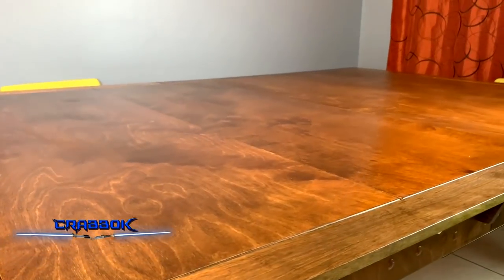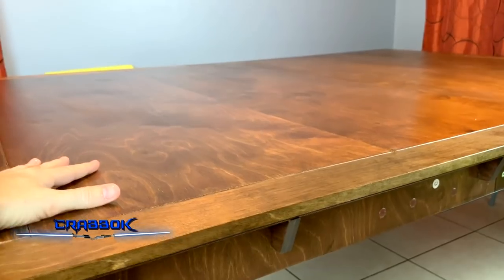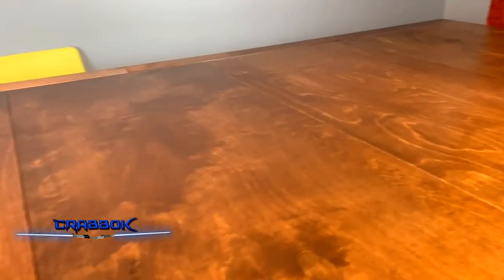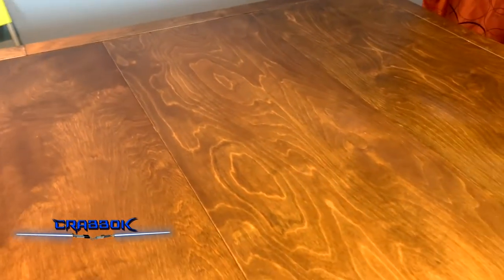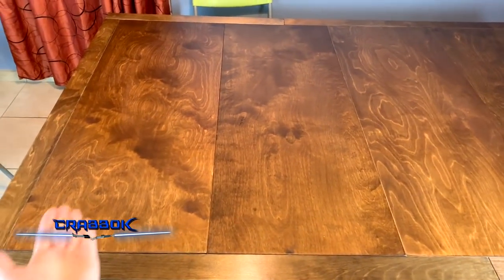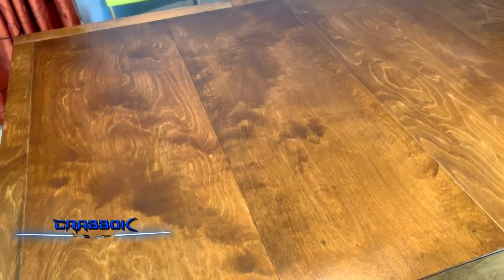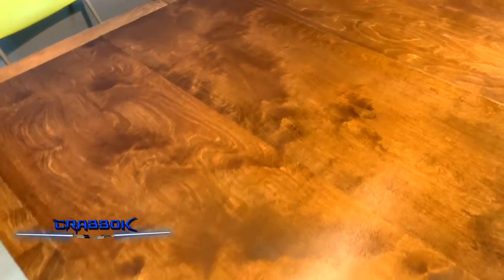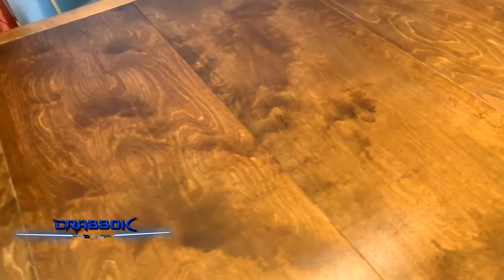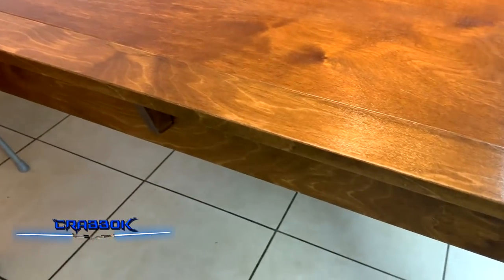Here is the 4x6 Game Changer table. It is really, really big, and I don't know if I'm able to do it justice by just showing you on camera. But it is massive — it's more than 4 feet by 6 feet because the playing surface inside is 4x6. Every piece did come stained. The tabletop covers actually came afterwards, so a lot of this stuff doesn't all ship in the same exact package, but they all came within a few days of each other, so I didn't have to wait very long.